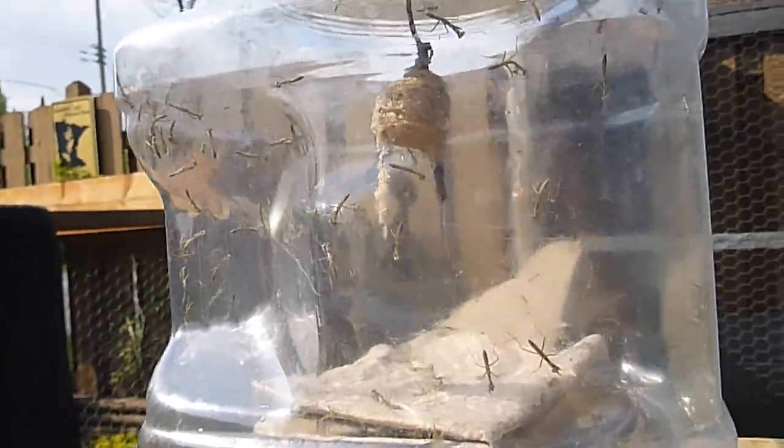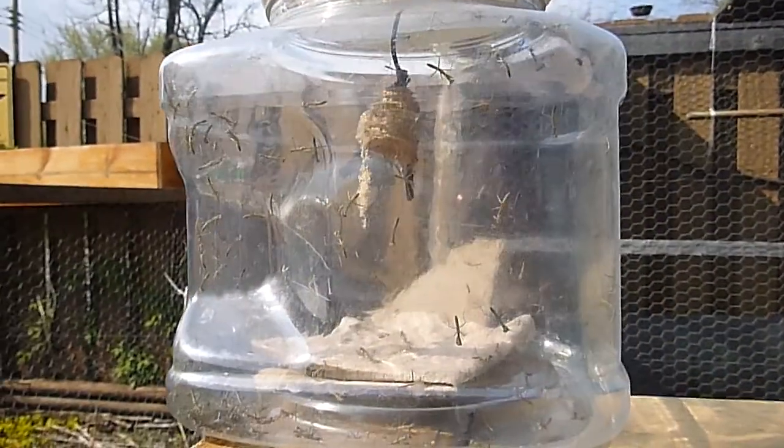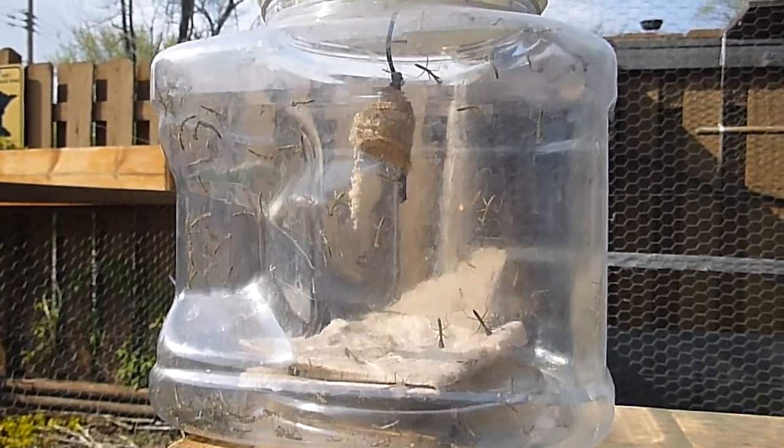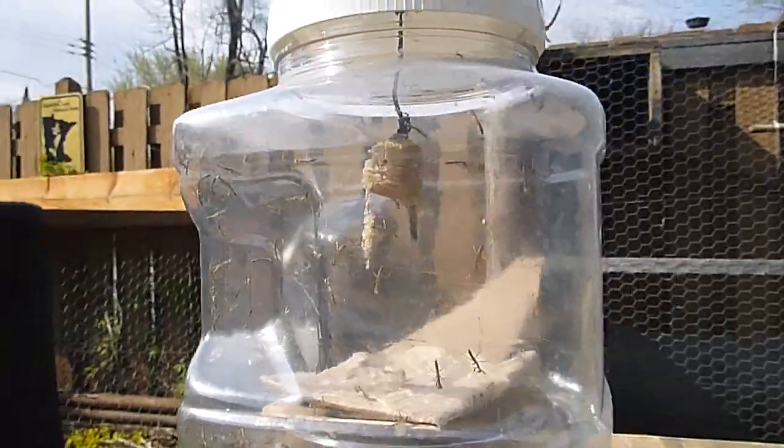You can order these online. I bought these about a month ago. You just keep them in a container and moisten the paper towel that's in there.